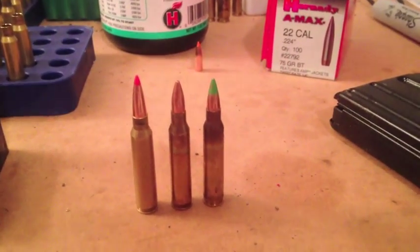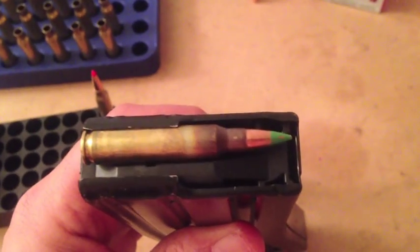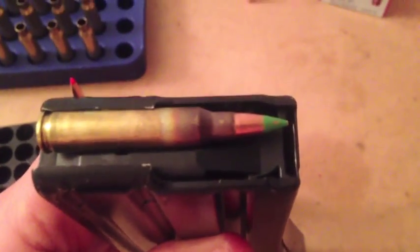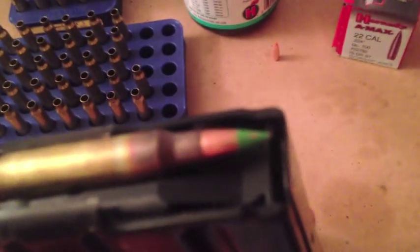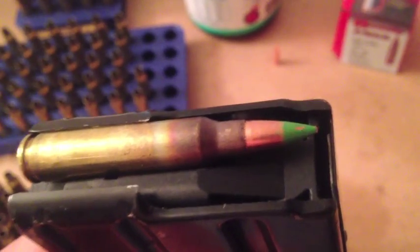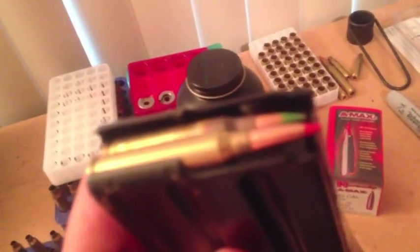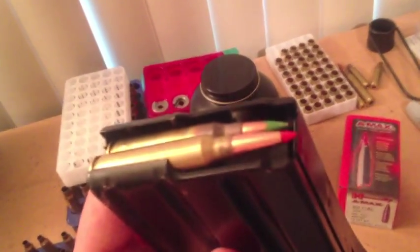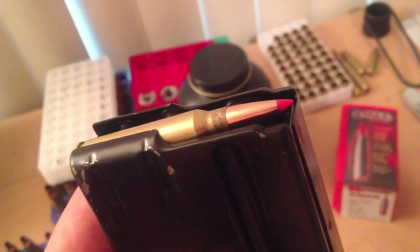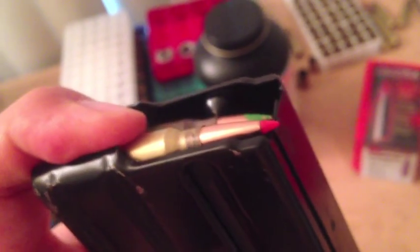This does present a problem when you're shooting it out of an AR because of the feeding, and I'll show you that in just a second. Here is the M855, the 62 grain bullet, and it fits perfectly inside the magazine with even a little bit of room to spare before it touches the lip on the front of the magazine. Now putting in one of the 75 grain A-Maxes, you'll see why this particular load has to be shot as a single shot. The tip of that bullet is sticking out over the lip of the magazine. If it's the very top round it shouldn't be a problem, but as soon as you put another cartridge on top of this, you're going to have feeding issues because it's going to get caught up right there.